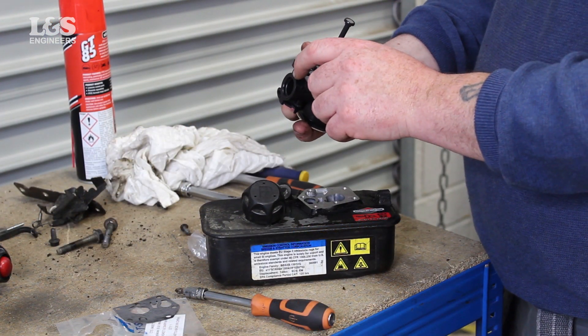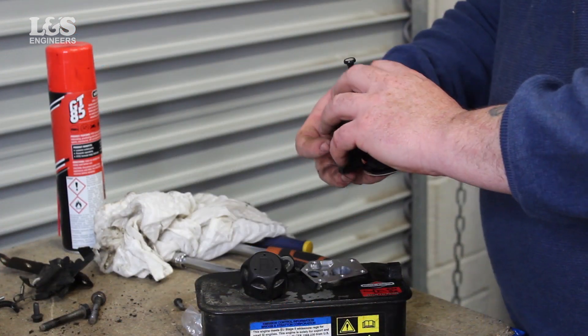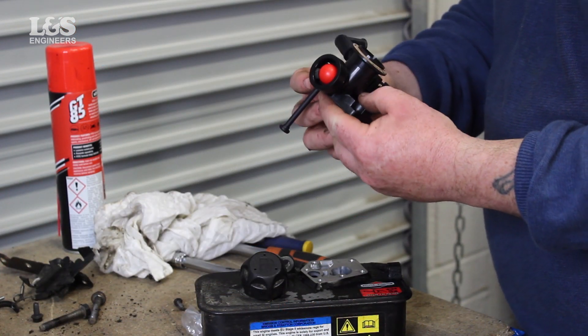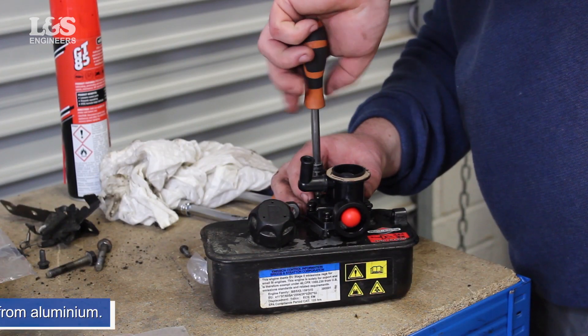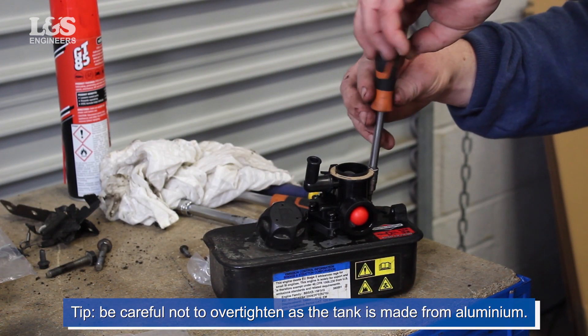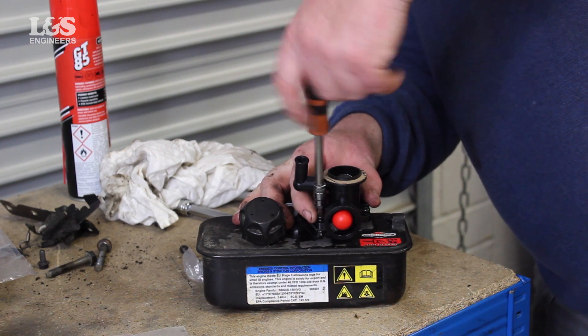Place the new gaskets onto the carburetor. Put the new carburetor into place and secure it with the screws. Be careful not to over tighten as the tank is made from aluminium.